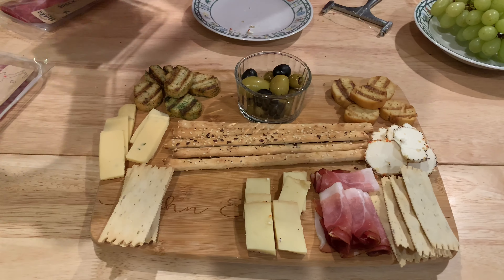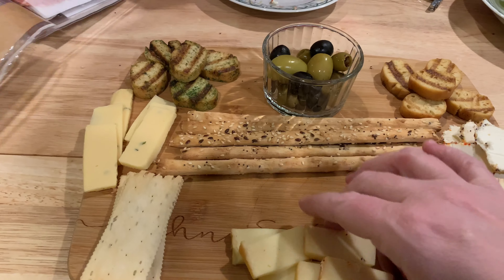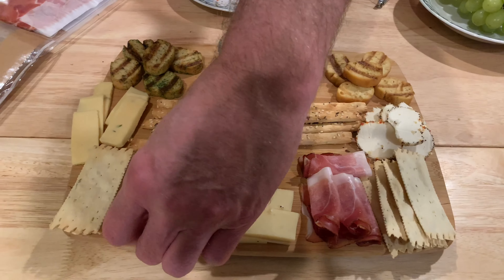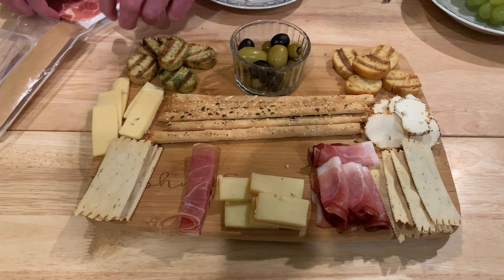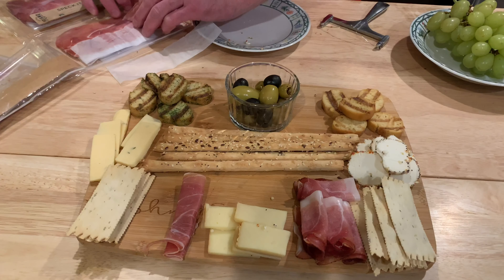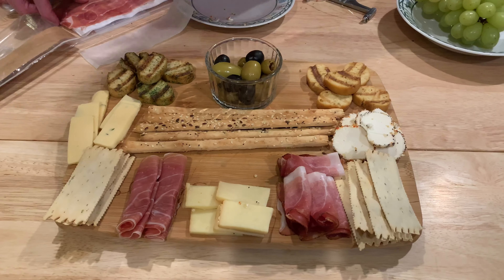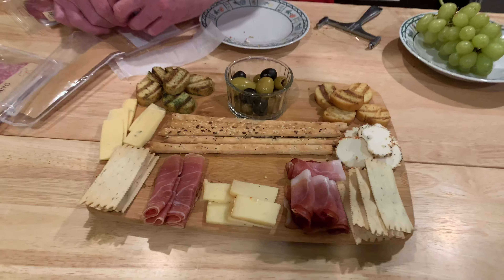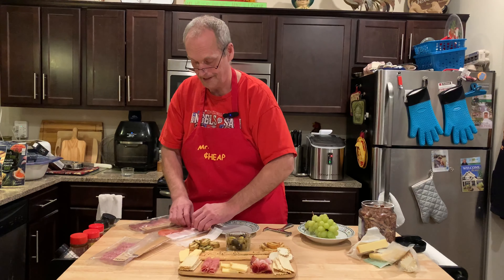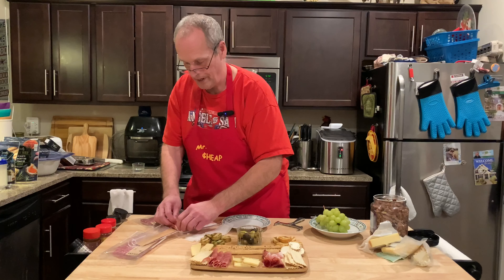This is prosciutto, kind of another spiced ham. The prosciutto is very thin sliced and very, very good. I just love how it's all different flavors and textures and it all kind of comes together. Another time we love using prosciutto is with cantaloupe and provolone cheese — we've got to make that sometime. It's an appetizer called antipasto — kind of a meal and a dessert combined.